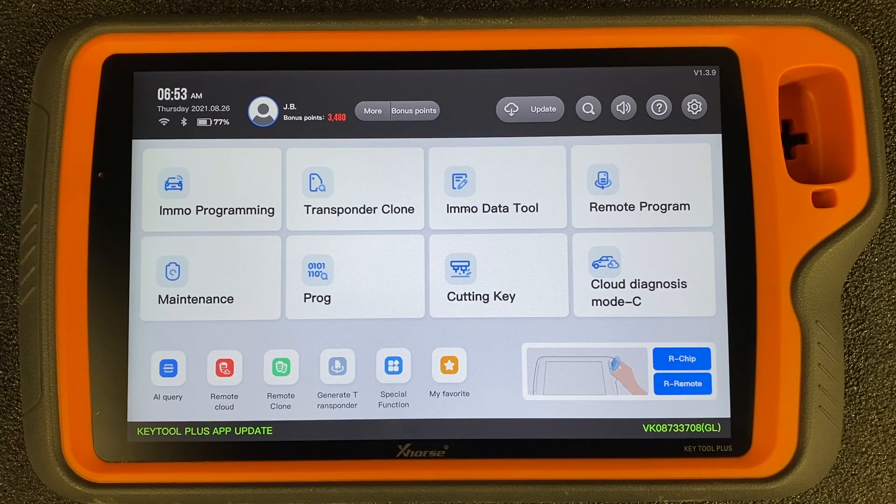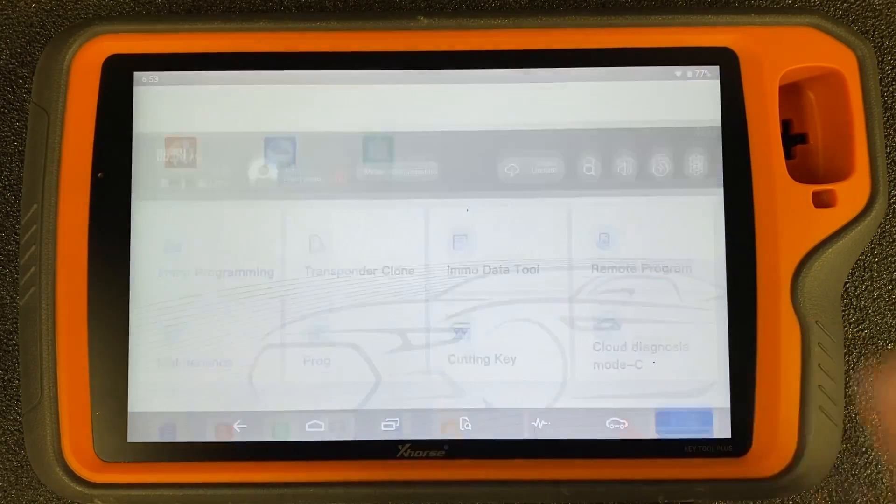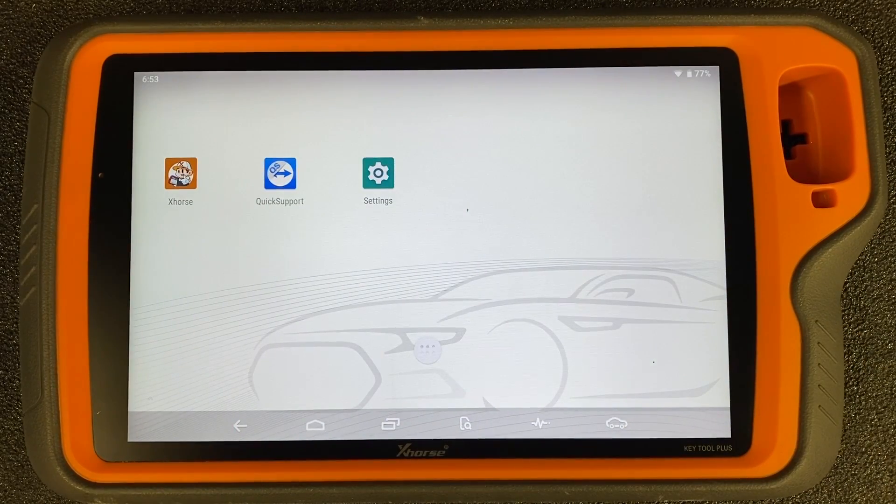You'll be sliding up from the bottom of the screen, and a menu will come up very briefly. There are going to be several icons. One of the icons looks like a house, and that's what you're going to be clicking on. So we're going to go ahead and swipe up here, and that menu comes up very quickly — we hit that home button, and we're now going to be at this screen on our Xhorse Key Tool Plus.